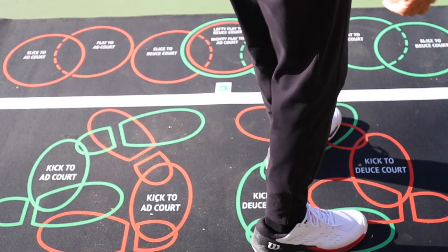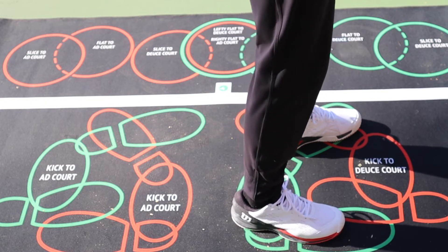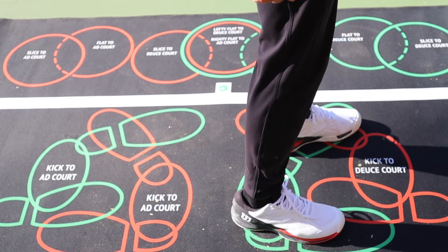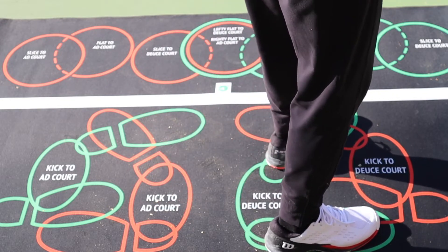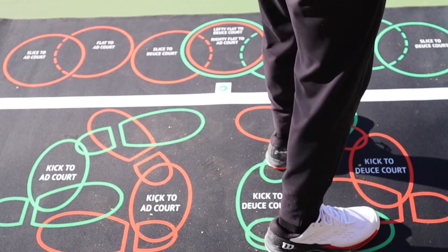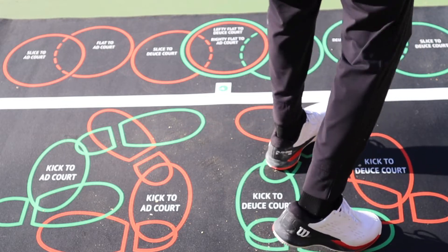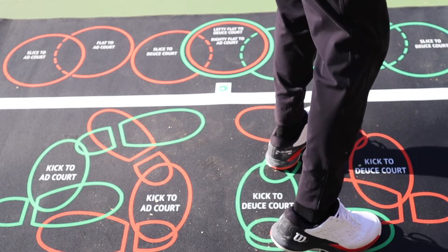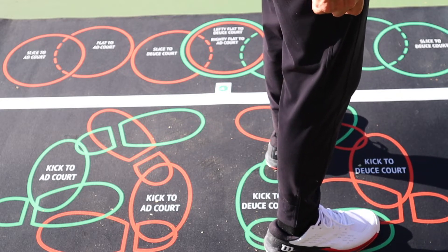So in the deuce court, if I stood like that, we want to be at a neutral position here — not over-rotated and not under-rotated — so that when you go to hit a ball and it's in the right place, in one of these circles out here, you're going to be able to reach it comfortably and make it work.